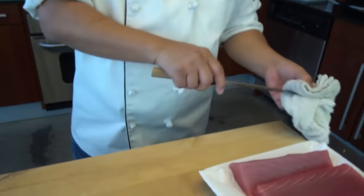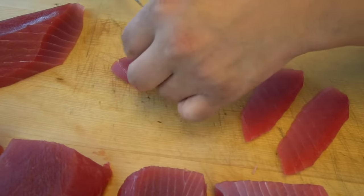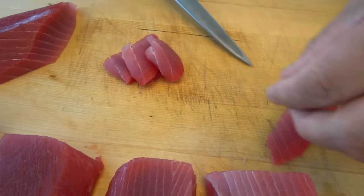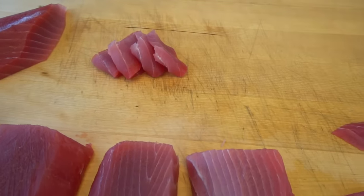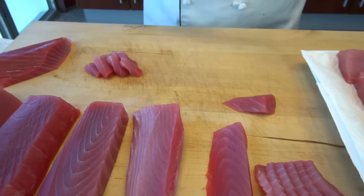Between sashimi and sushi, the difference is with the rice or without the rice. Of course you can use this cut for sashimi too — just a different way. You can start with the sashimi style. But anyway, for making a roll or something, a lot of places do that — they pre-slice all the fish.